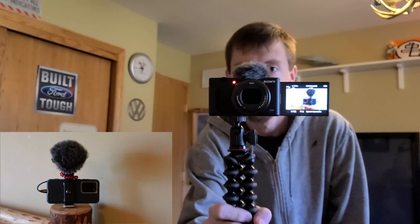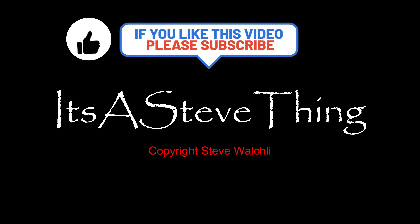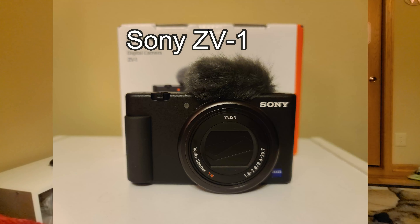Oh hey! First real vlogging camera. I opted for this, which is the Sony ZV-1. That's what we got here.